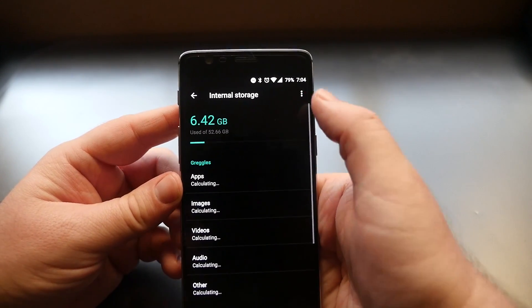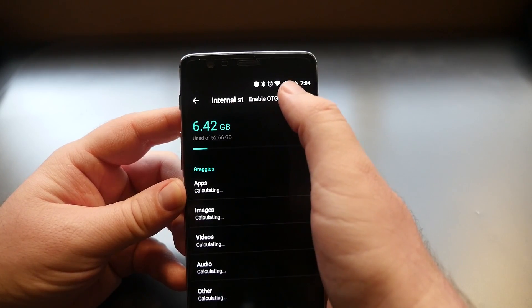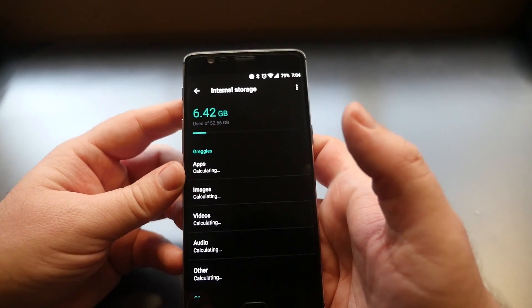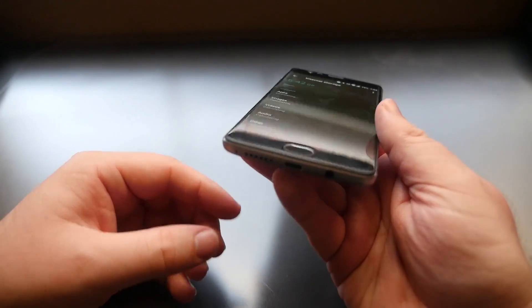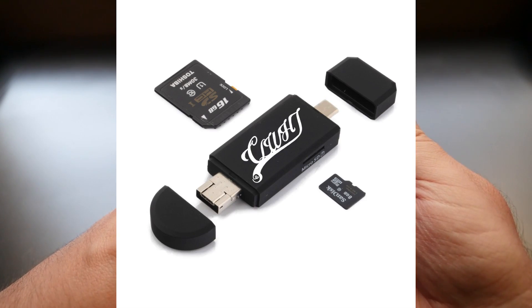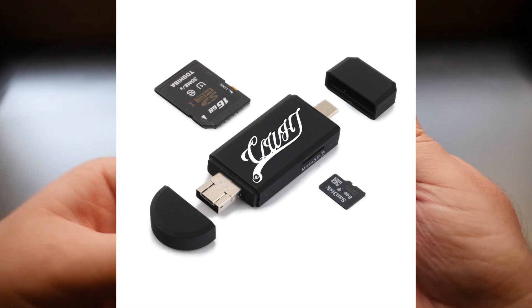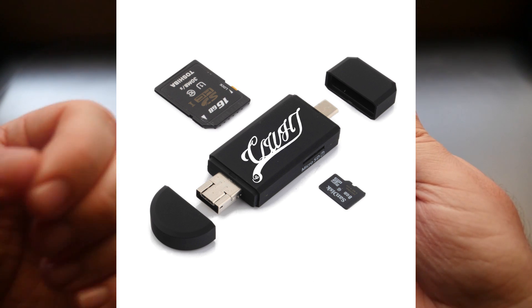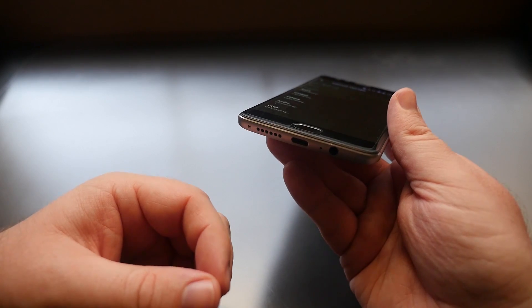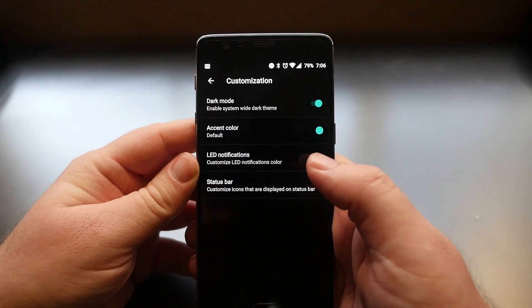Next, go into Storage and USB. Tap that and click the three dots in the top right to enable OTG. When you enable that, it allows you to plug in a USB-C OTG device so you can add additional storage like USB drives and micro SD cards.